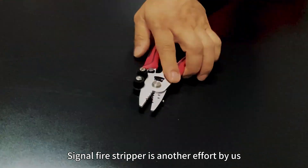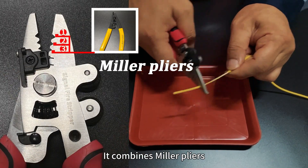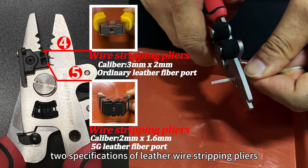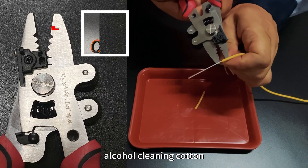Signal wire stripper is another effort by us. It combines Miller pliers, two specifications of leather wire stripping pliers, alcohol cleaning cotton, and scissors.